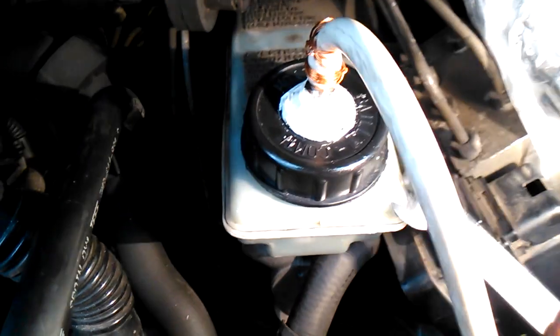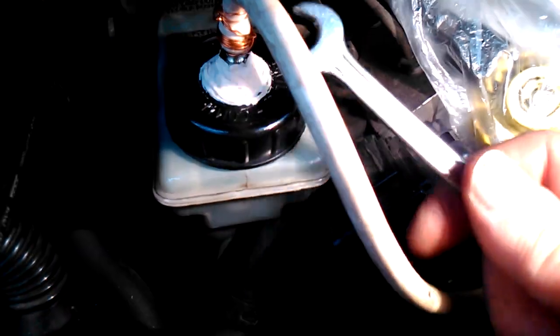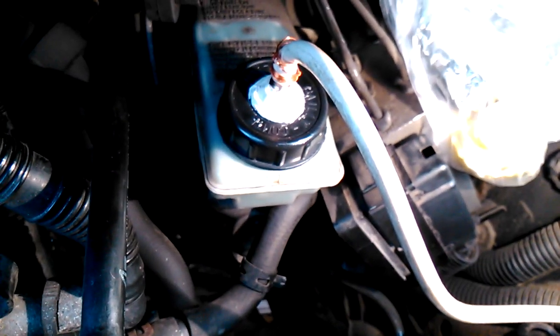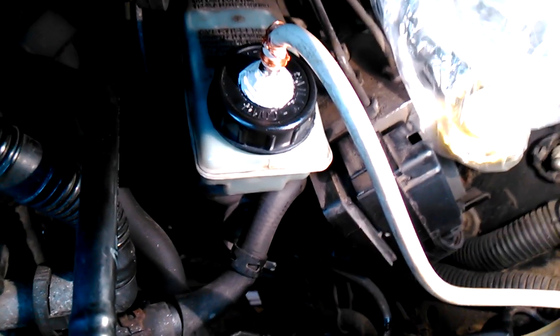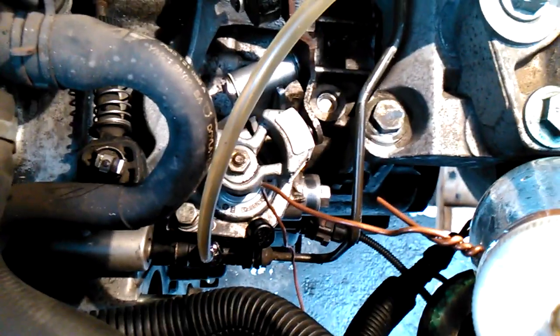It is most important to keep the level of the braking fluid at the maximum, to not allow air to come into the line. I made about three releases of the braking fluid, and then the bubbles stopped coming out. Now if I open the valve, only clean braking fluid comes out without any air.